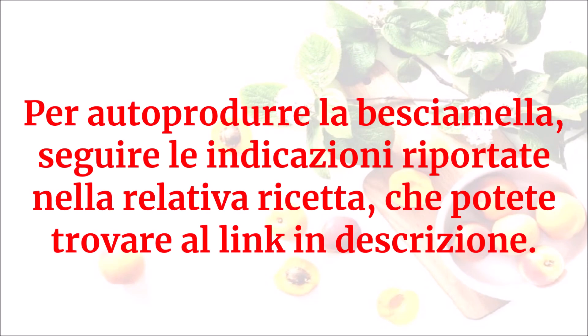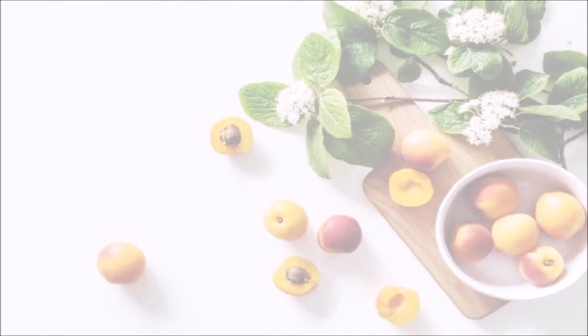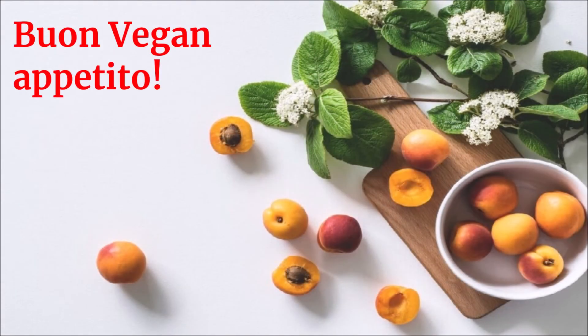Per autoprodurre la besciamella, seguire le indicazioni riportate nella relativa ricetta che potete trovare al link in descrizione. Buon vegan appetito!